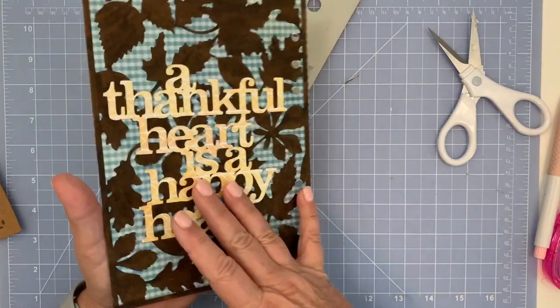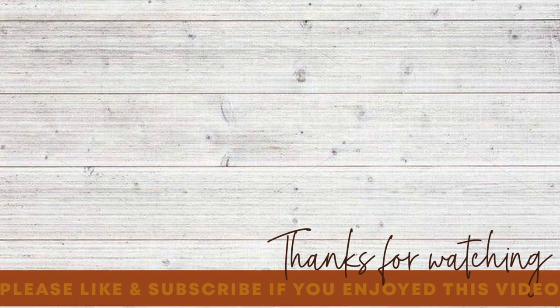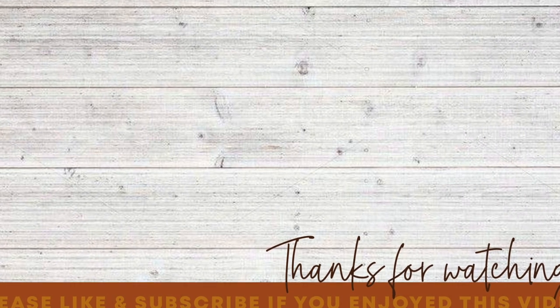Thank you so much for watching. If you have any questions please let me know in the comments below, and if you enjoyed my video please subscribe and click the like button. Have a great day everyone, bye bye!